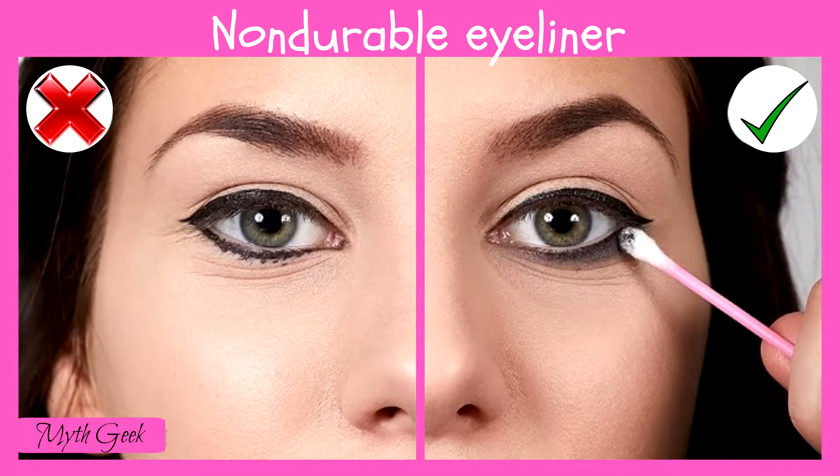As we said above, liquid eyeliner can run quickly, especially if there's moisture in your eyes. To avoid this, carry some q-tips with you to correct sloppy makeup, or just choose waterproof eyeliners.